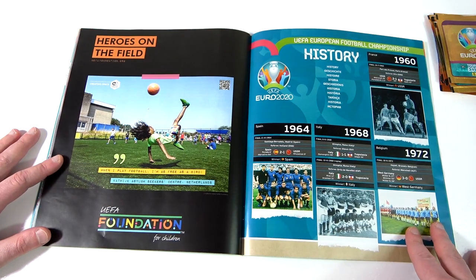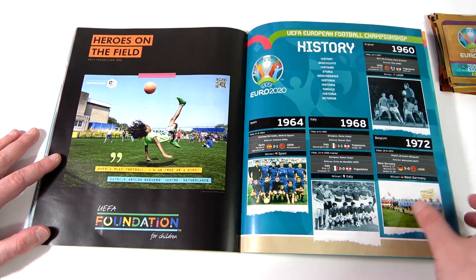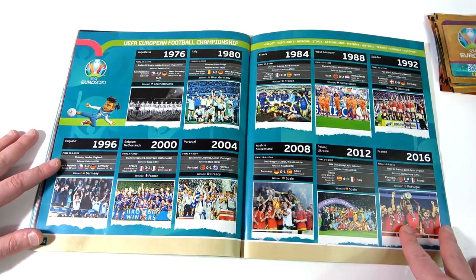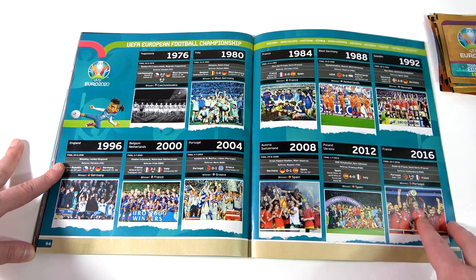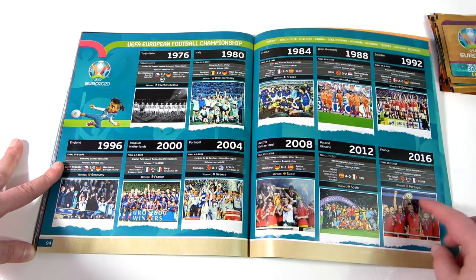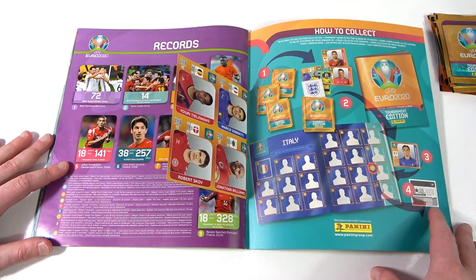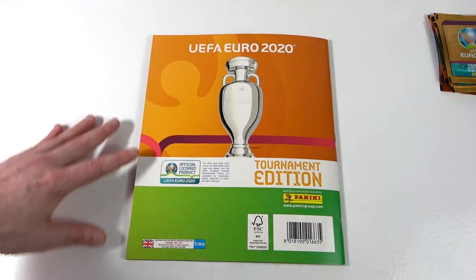We have a history section — that's better than I thought it was going to be. The stickers would have been cool, actually — imagine that, stickers of the history! That would have been awesome. A nice double spread of history. They would have been crazy stickers. On to Portugal last time — look at that kit, the final. So that is the album. There's some more stickers in the back, and there is the back of the album with the trophy on the back.